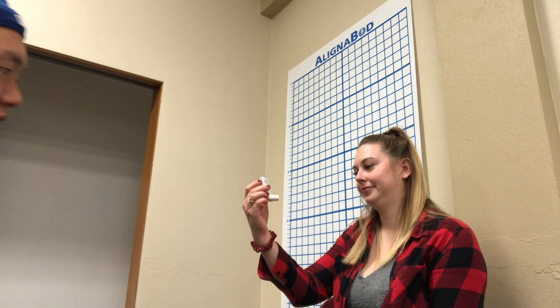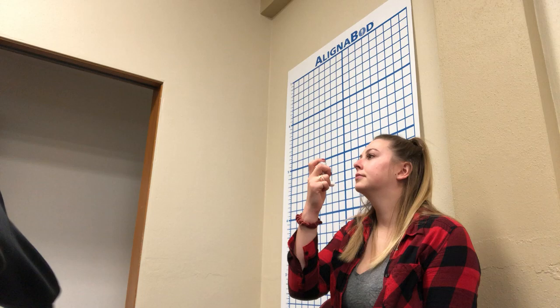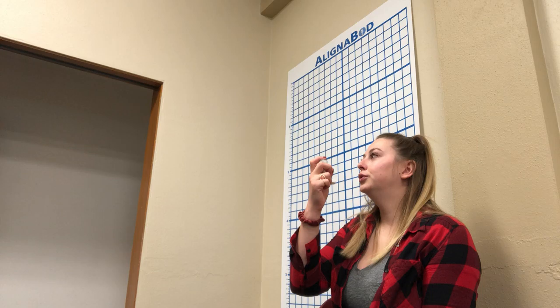Hold the inhaler upright with the mouthpiece at the bottom, facing that way. Then tilt your head back slightly. I'm going to have her breathe out slowly and completely.